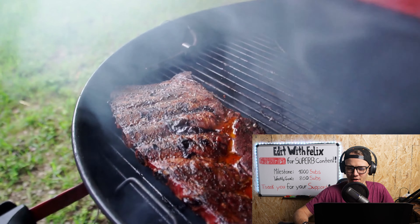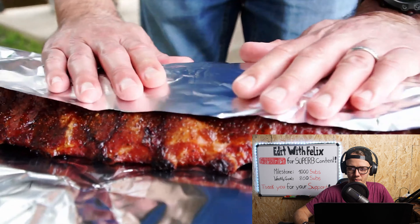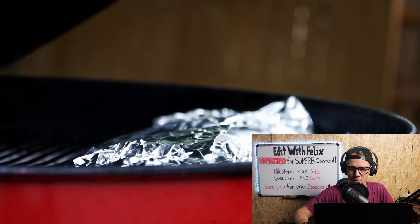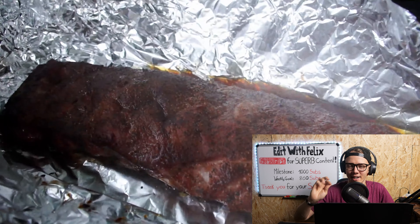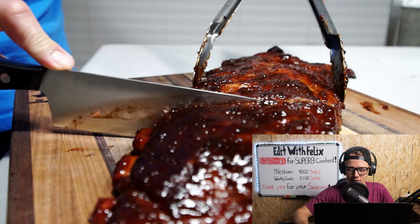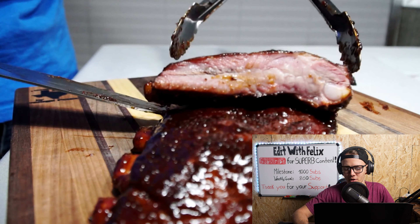Wow, so smooth. That red grill pops so nice in the eyes. Man, I want to eat some ribs now.